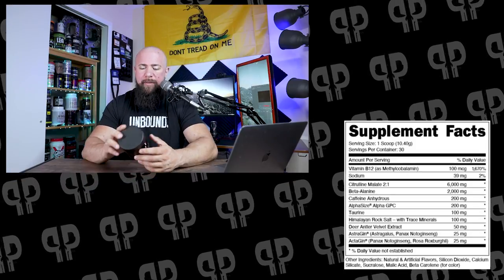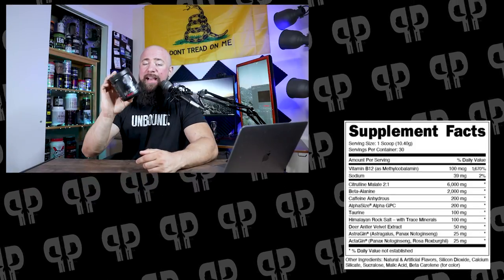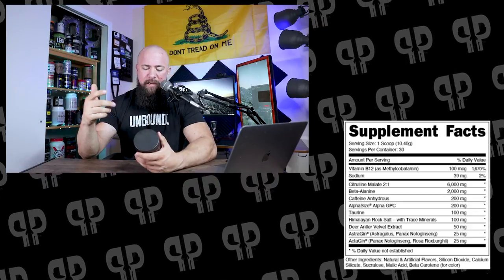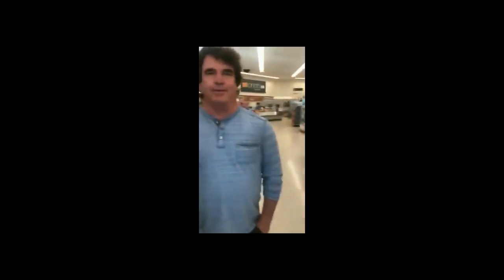Beta-alanine, 3,200 milligrams. Now this is the Woke AF high stimulant version. There's some meme around here about this being considered high stimulant — you're not that guy, pal. Trust me. But the formula is going to be a little bit different here. I went with this one because it's the one that I like and I think it's the one that people should be purchasing.